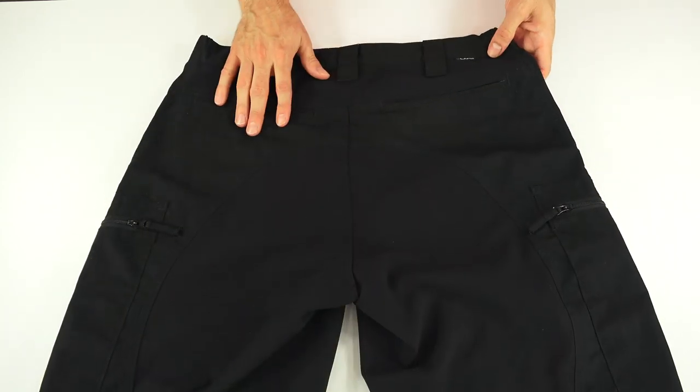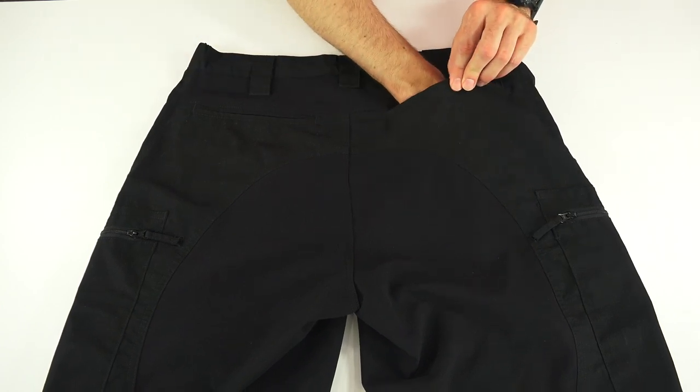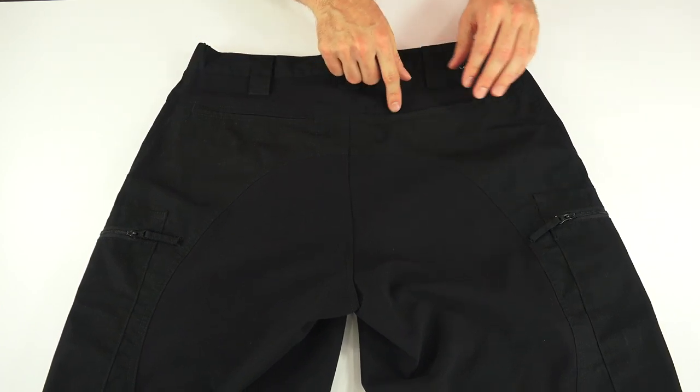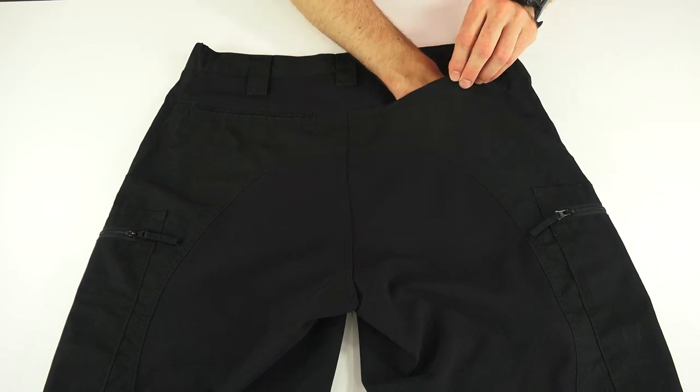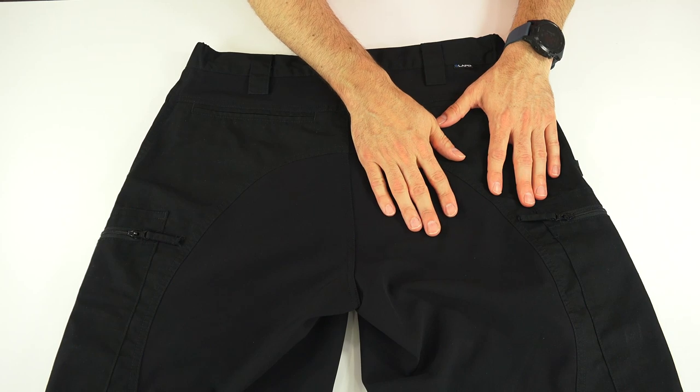There's a small LA Police Gear logo here — some people don't like logos, but if you wear a belt, that will easily cover it up. Then there are two open back pockets, about six and a half inches across by six and a half inches deep. Just don't put anything important in these pockets, because they are easily gotten into, easily pickpocketed, and things could easily fall out — so be careful with that.